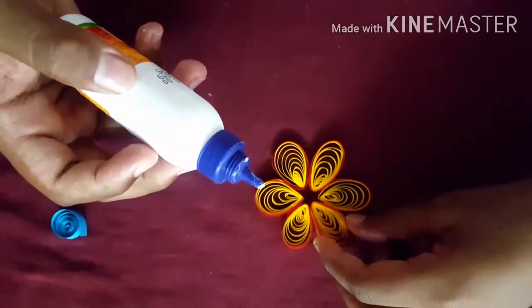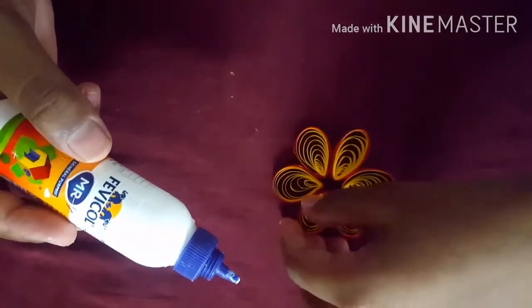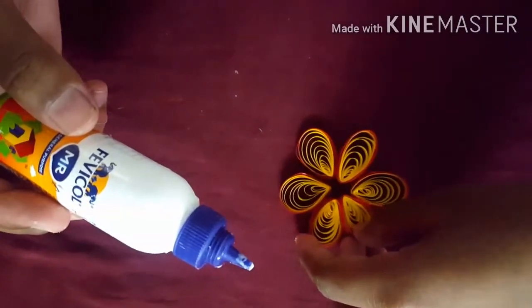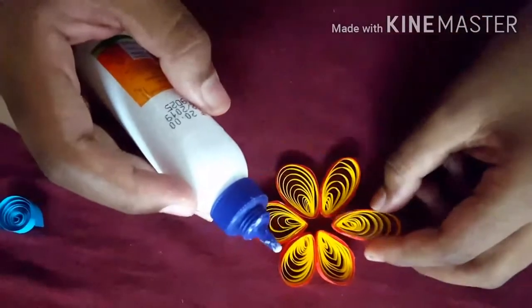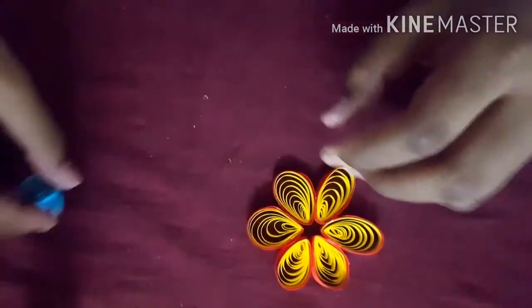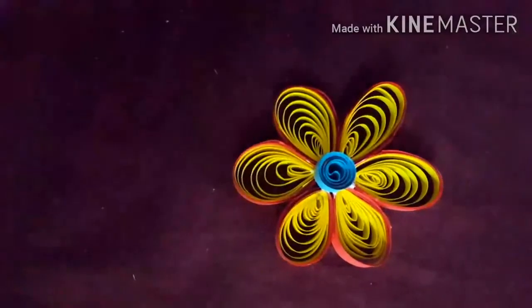Just keep it here. Take this one and keep glue here. Now keep it — since we already applied glue here, no need to add more. Take it out slowly. Keep glue here and just keep it on this side. Now stick all of them like this. Take the one more strip which we made, keep some glue on it, and keep it just here like this. Now our beautiful flower is ready.